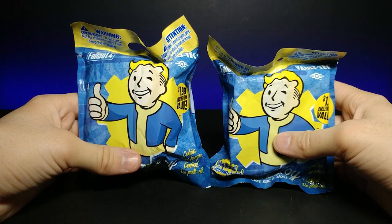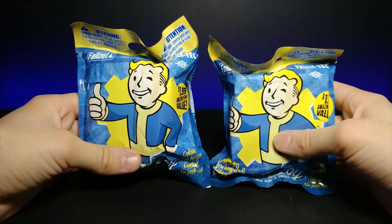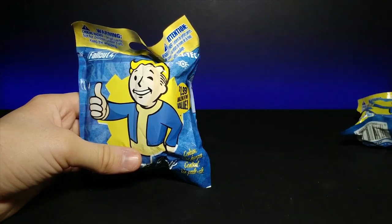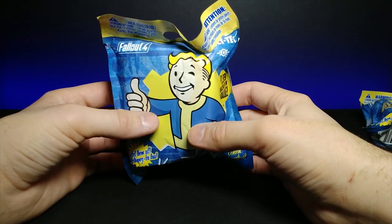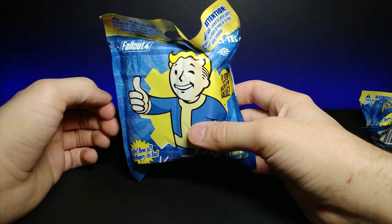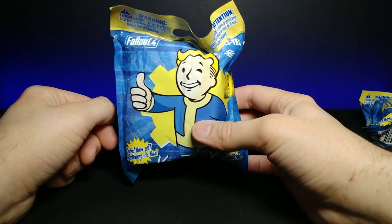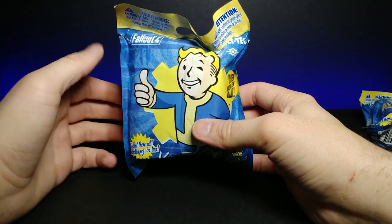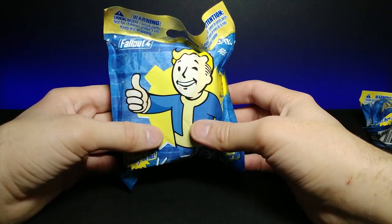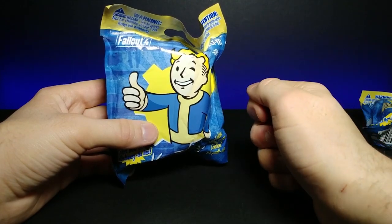Welcome back to another JHR review. Today we're going to be looking at some Fallout 4 gachas. Gachas are pretty much a gamble — you don't know which one you're going to get. It usually gives a diagram on the back of the possible ones, but the excitement is not being sure what you'll get and trying to get your favorite one. We have the classic thumbs up Vault Boy on the front.